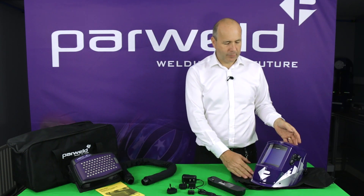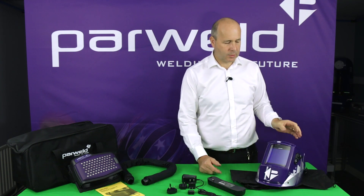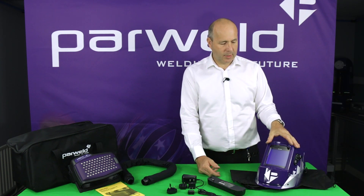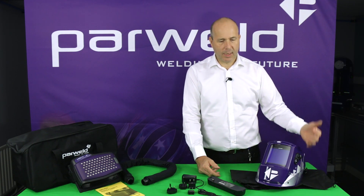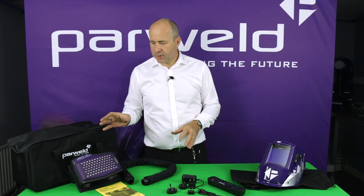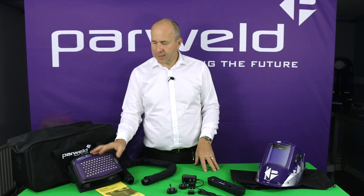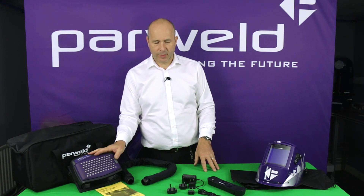So it covers a full shift. There's also the welding helmet itself — the larger welding helmet — which has its own dust bag. You can see the large view and it has additional functions on the side so you can use it in grinding mode as well. Now we're going to look in more detail at the blower unit and its particular features.